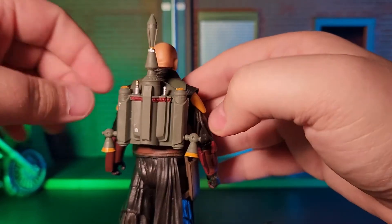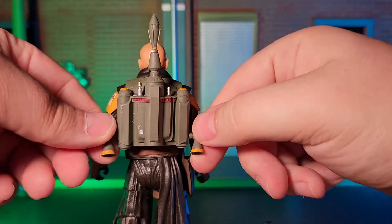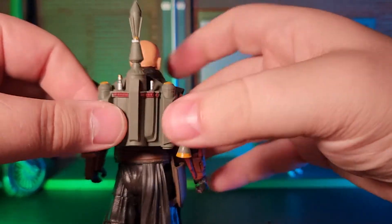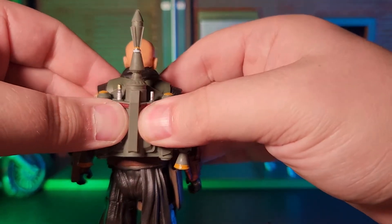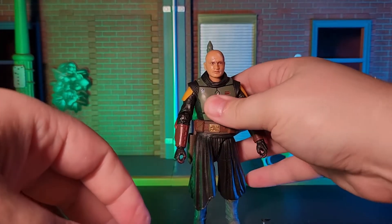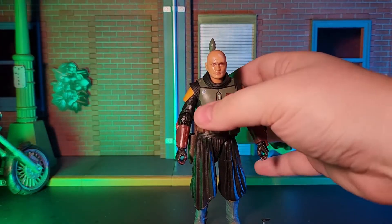The first is that the jetpack doesn't plug into his back securely. It easily pops out as I try to move him around and pose him, causing me to constantly have to stop and put it back in, or just leave it until I finish placing him in the pose I've selected.